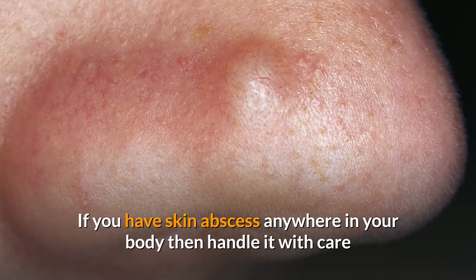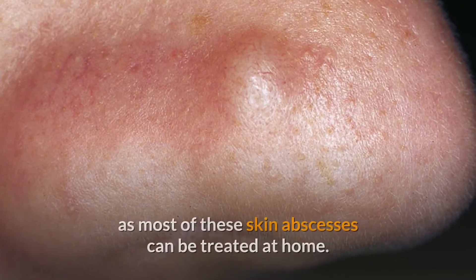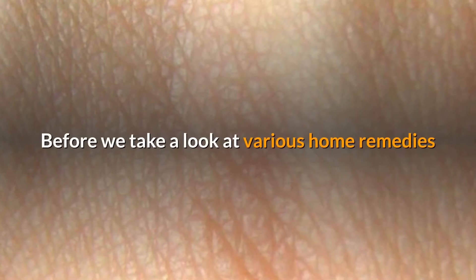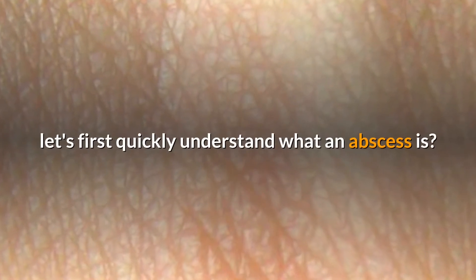If you have a skin abscess anywhere in your body, then handle it with care, as most of these skin abscesses can be treated at home. Before we take a look at various home remedies, let's first quickly understand what an abscess is.